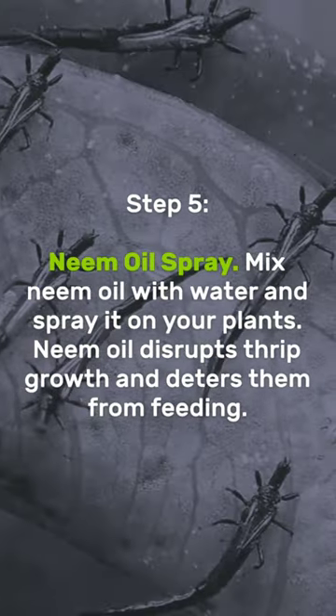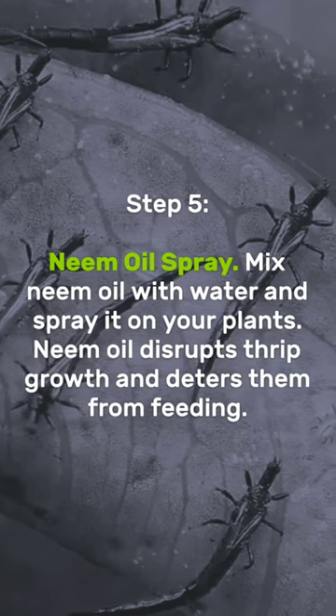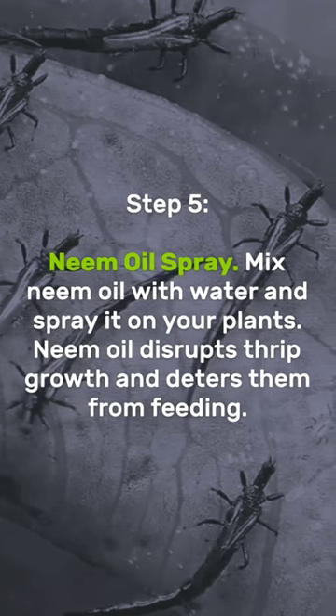Neem oil spray: mix neem oil with water and spray it on your plants. Neem oil disrupts thrip growth and deters them from feeding.